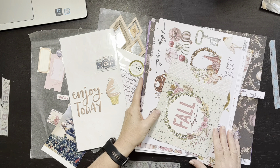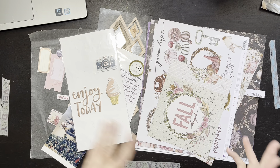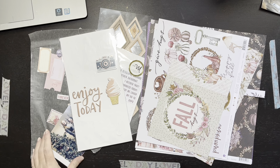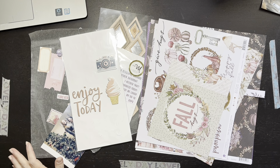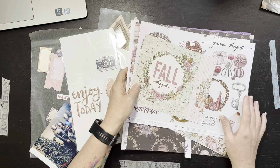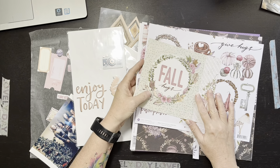She said this was a very wide-ranging theme — it could be any relationship: with whomever, a thing, a pet, a person, whatever. So here's what I did. I kind of went over my stash because I thought, okay, this is a good stash-busting opportunity.